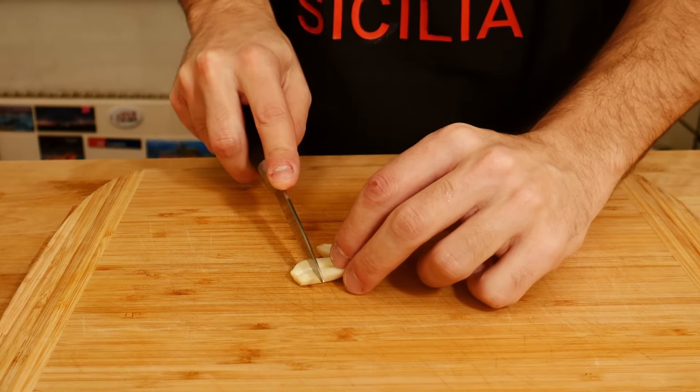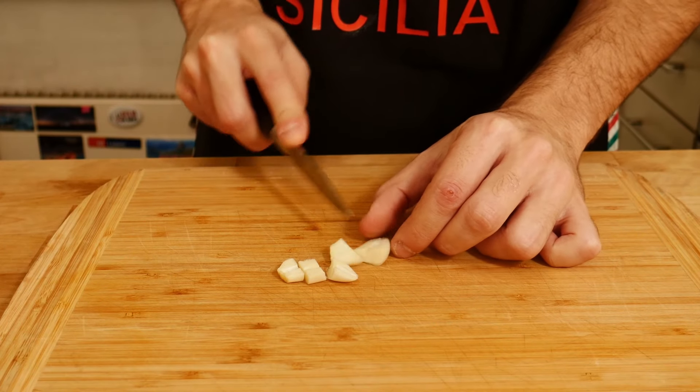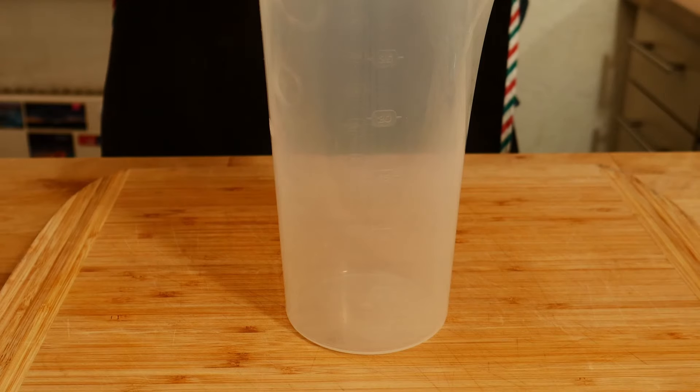We can cut it into smaller pieces and put it into a bowl. In my recipe I only use one piece of garlic, but if you like the flavor you can add one more — it's up to you.